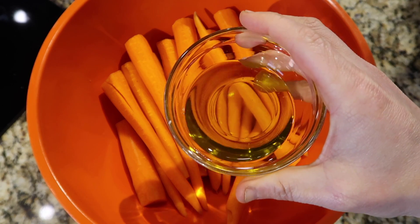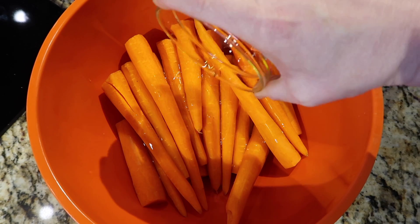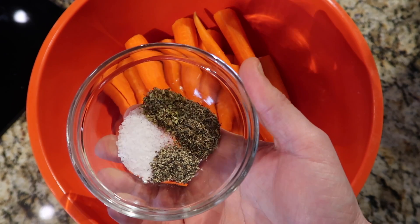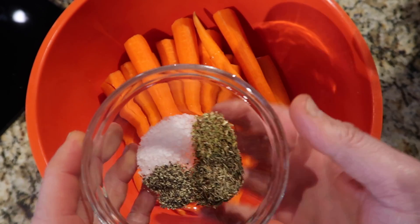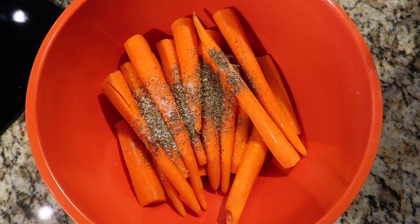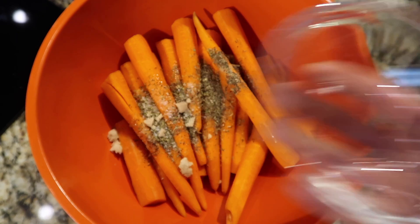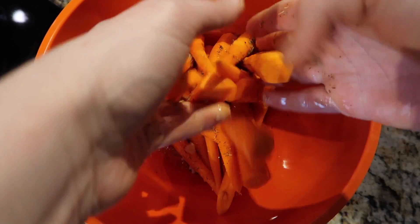I want to take a quarter cup — which is also four tablespoons — of extra virgin olive oil and just pour it over my carrots. Now I'm going to season with one teaspoon each of salt (I'm using kosher salt, but regular iodized or sea salt is fine), as well as a teaspoon of dried thyme, a half teaspoon of dried oregano, and a quarter teaspoon of black pepper. This is optional, but I also like to add one tablespoon of light or dark brown sugar, since carrots already give off their own sweetness when roasted. Then get in there with clean hands and mix everything up, making sure the carrots are nicely coated.